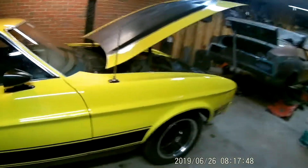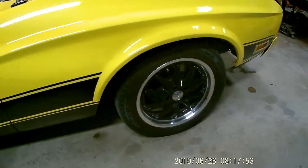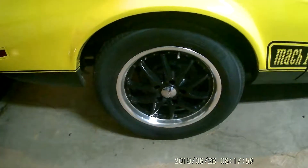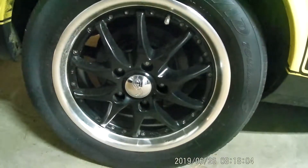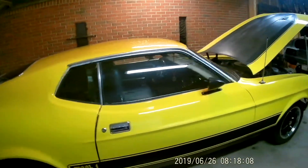Since then I've put some different wheels on it. I think those are 18s. I don't know what that symbol means, don't know the name of them — just got them.